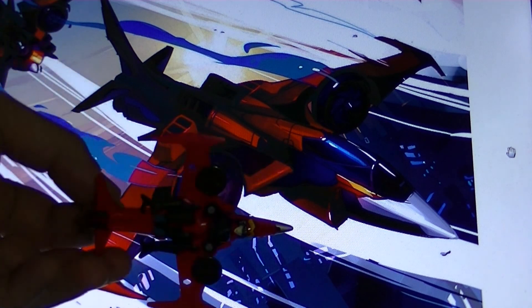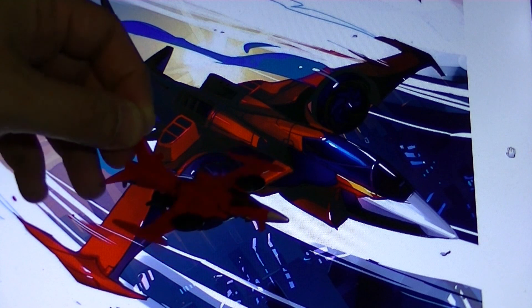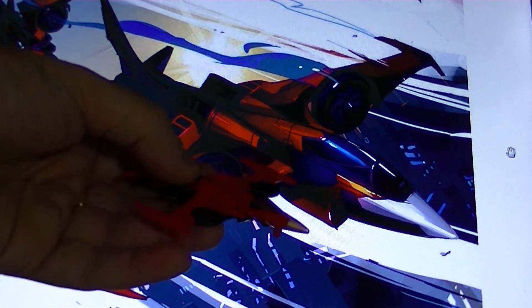So yeah, that's my review of the Transformers Robots in Disguise Legion-class Wind Blade figure. Really nice plane mode for the price, but the robot mode — it's okay, it really feels like a G1 throwback. This is the Micromaster toy that never got made in the 80s for Wind Blade. Alright, this has been Wake Angel 2001, and I am signing off.